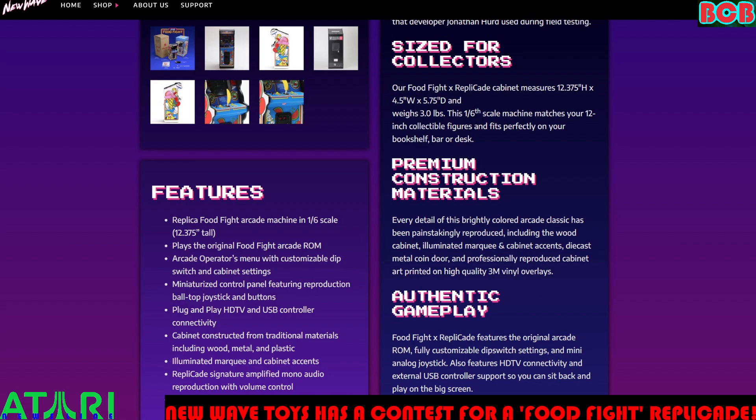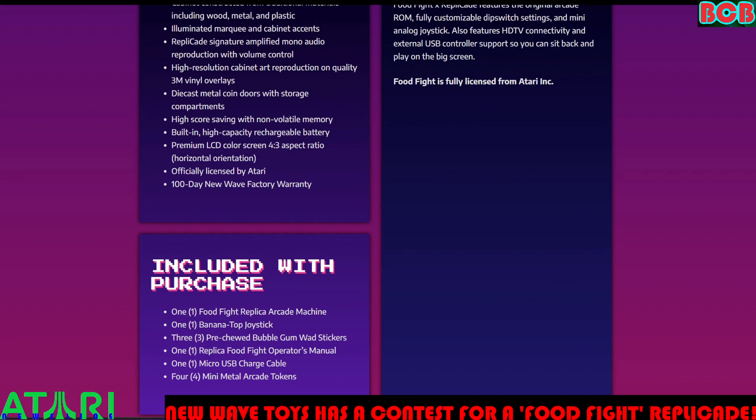There are more features here — I'll leave them on screen for you to pause and read. It's got a 100-day New Wave factory warranty, which is nice. It also has a high-capacity rechargeable battery, a premium LCD color screen with a 4.3 aspect ratio in horizontal orientation, and plug-and-play HDTV and USB controller connectivity.